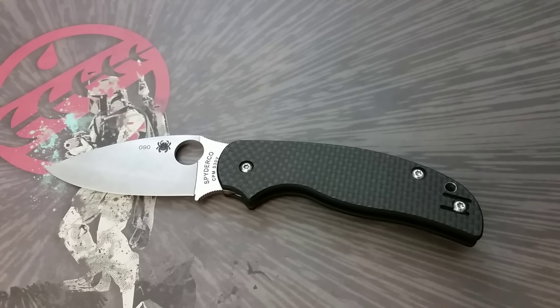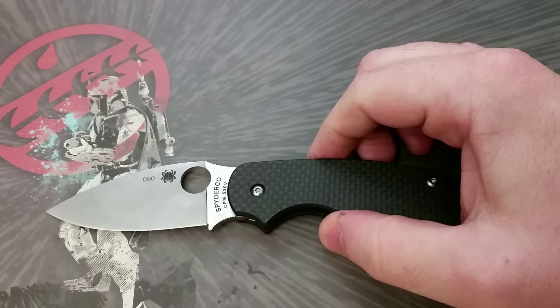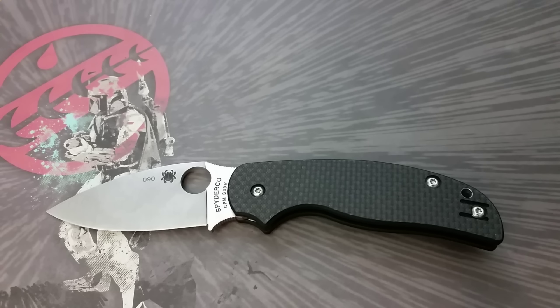So that's the arrangement I fell into that has gotten a bunch of new Spydercos in my hands pretty early. I've actually got a couple on the way right now — a couple of the new Wharncliffe Enduras that we're going to be talking about on the channel in a couple of days. It's just one of those really fortunate things that happened for me.